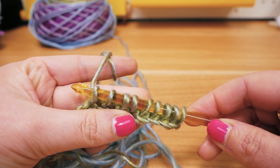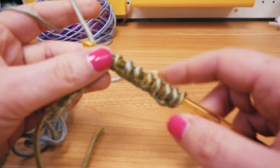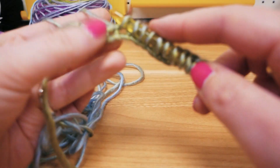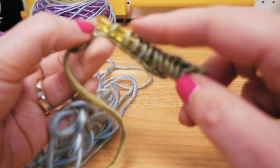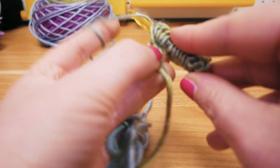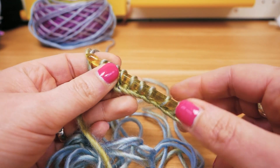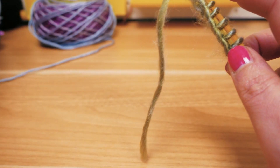You can see that I have this whole row of stitches here on my hook, which is really interesting — it's kind of like knitting but not. Here we are almost done with this row, and this is the last stitch. Now we have all 15 of these stitches on the hook.